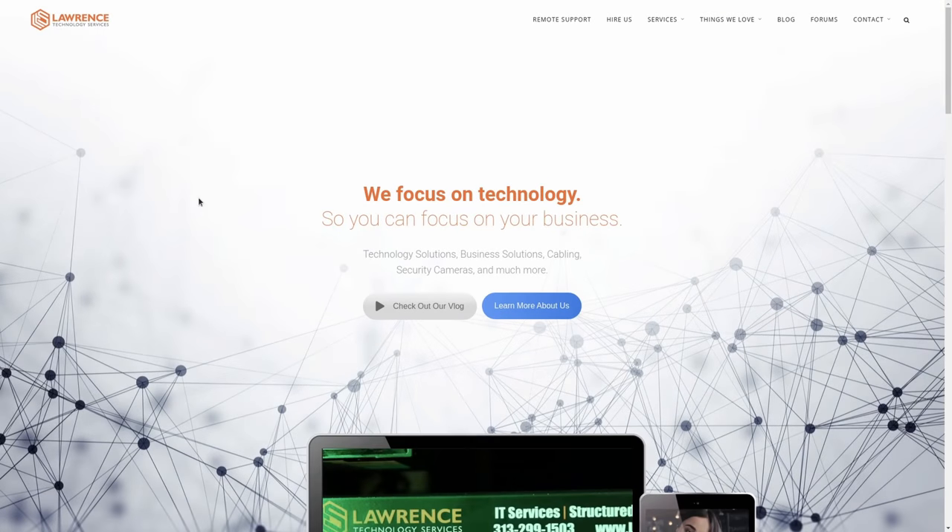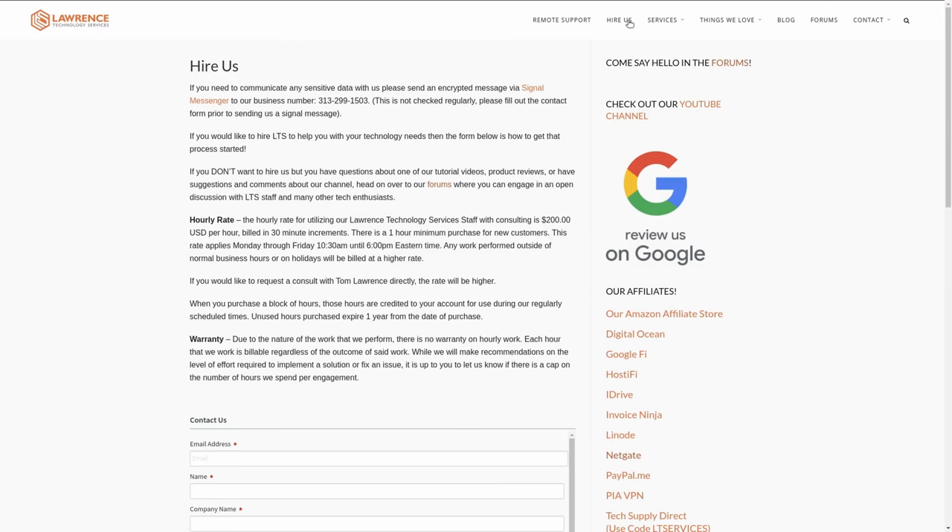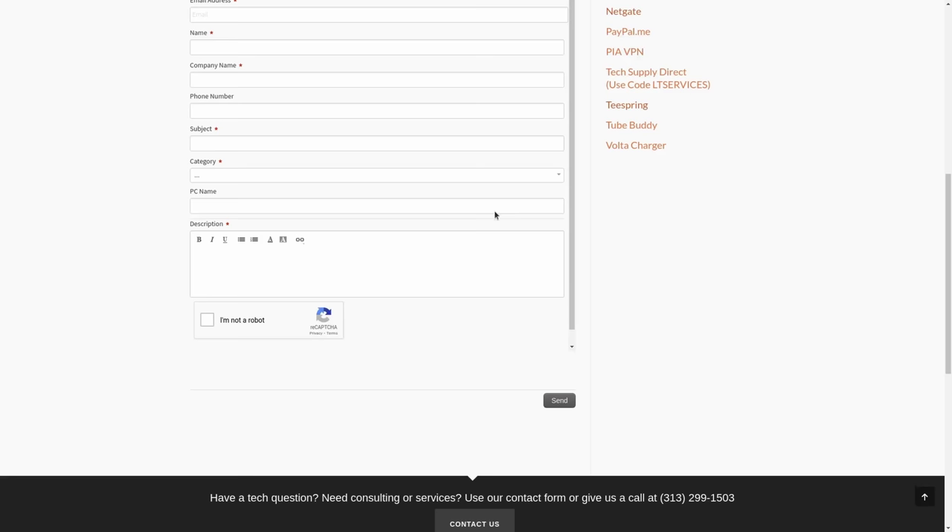Before we dive into these details, if you'd like to learn more about me and my company, head over to lawrencesystems.com. If you'd like to hire for a short project such as consulting on Unify, there's a Hire Us button right at the top. If you'd like to support this channel in other ways, there are affiliate links down below to get you deals and discounts on products and services we talk about on this channel.